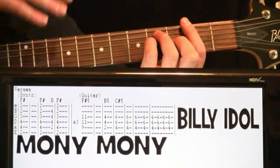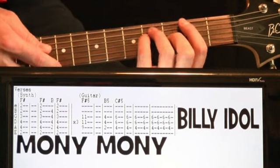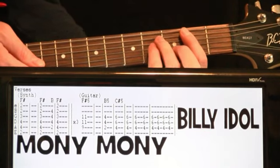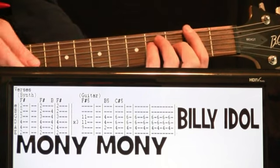So one measure, rest the second measure. Next measure we hit it again, and then just before that measure is out, we come down and we hit a B chord to finish that measure. And then we go right back to that F-sharp to start the last measure.